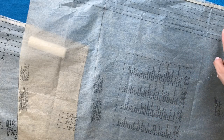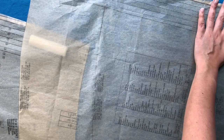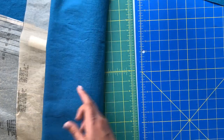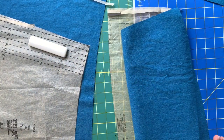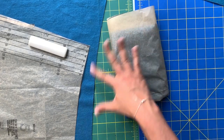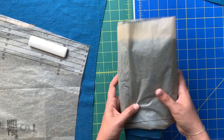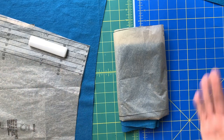Remember to clip your notches. I also clip the circle dots — I don't like to trace onto the fabric if I don't have to, and a small snip into the fabric is usually good enough to mark them. Then fold it all up, keeping your pattern pieces with the fabric you just cut out. The front skirt and back skirt look a lot alike, so it's a good habit to package them together so you can reference the pattern piece more easily later.